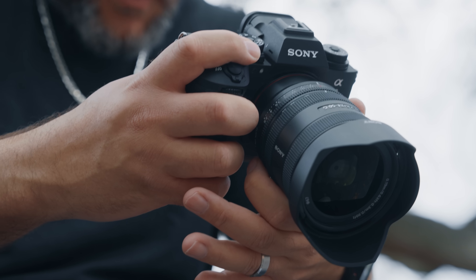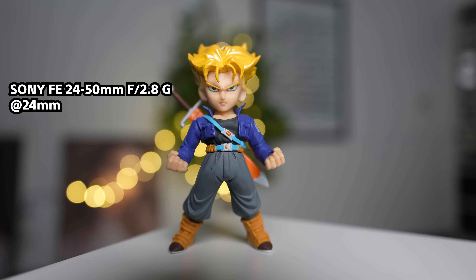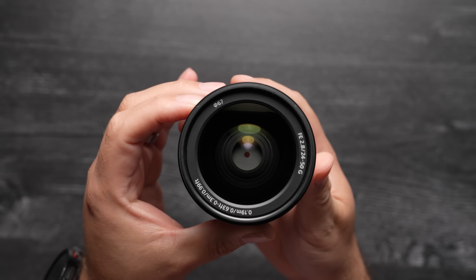This lens is an FE lens — if you see that in any Sony lens listing and aren't sure what it means, it stands for Full Frame E-mount, so the lens is full frame compatible. Inside, there's an 11-blade circular aperture that can give you beautiful bokeh for stills and video. It also has 16 elements in 13 groups, including four aspherical lenses to minimize aberrations, and two extra-low dispersion glass elements to suppress chromatic aberrations.